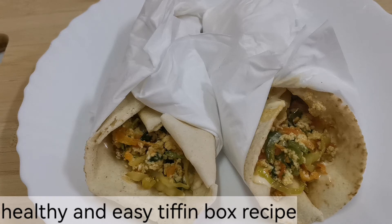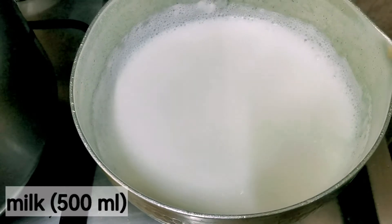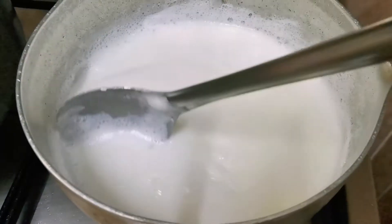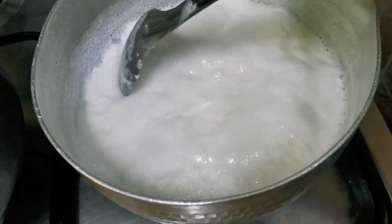Hi all, today we have a high protein breakfast recipe. Take 500 ml milk and let it boil. Once it begins to boil, put it on low heat and add 2 and a half tablespoons of lemon juice and stir.